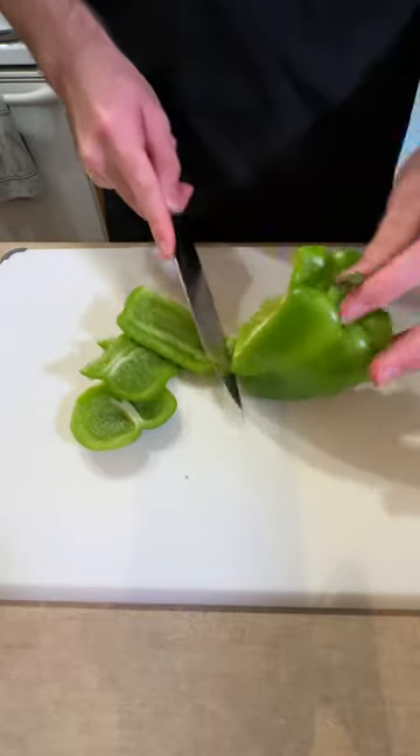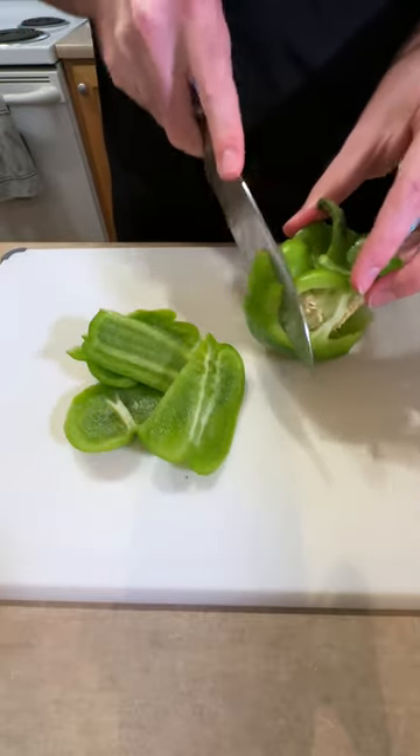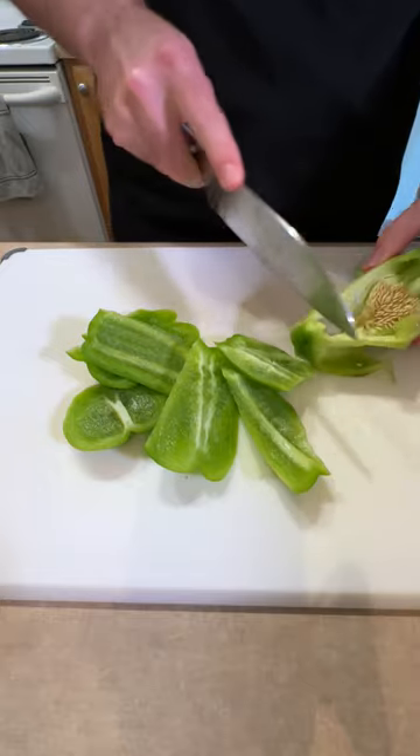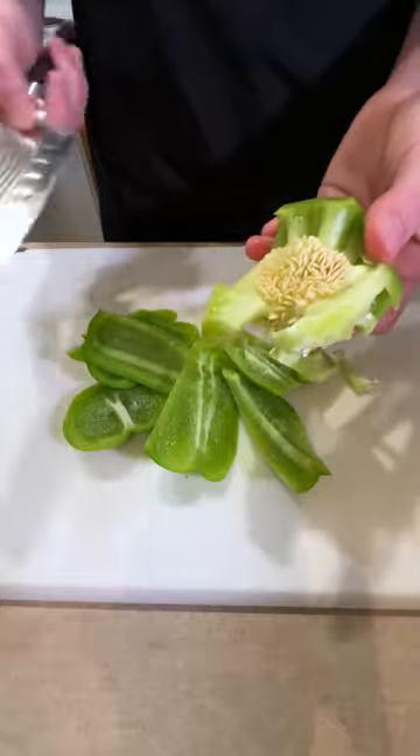What that's going to do is leave the seeds intact, but it's going to let you essentially get all the flesh of the pepper off without having to deal with any of the ribbing or the seeds on the inside. And it just makes it so much easier.